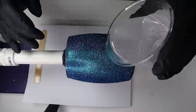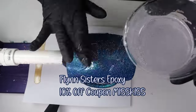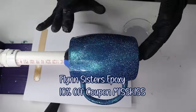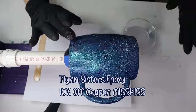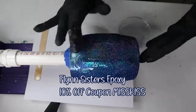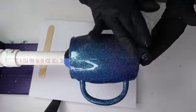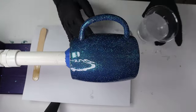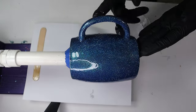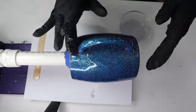Now that the tumbler is dry, I am going to start epoxying. This is a 12-ounce mug, so I multiply 12 by 2 which is 24, and round up to 30 — so I mix a total of 30 mls of epoxy: 15 mls part A and 15 mls part B. With the handle, I turn off my tumbler once I have a base of epoxy on, then take my time focusing on the handle area to make sure it's completely covered. I'm adding a lot of epoxy to get a nice even coat with no bumps.